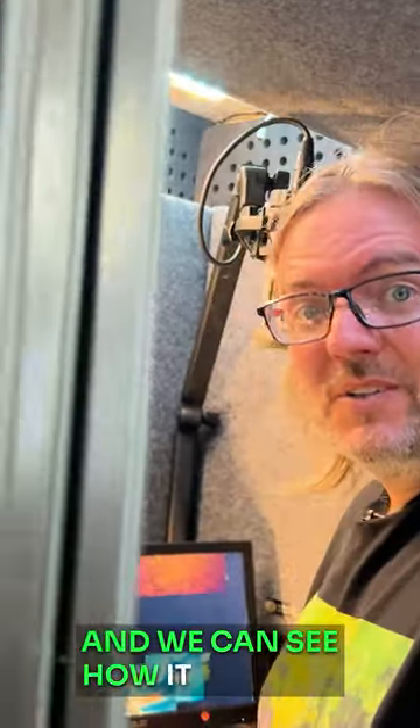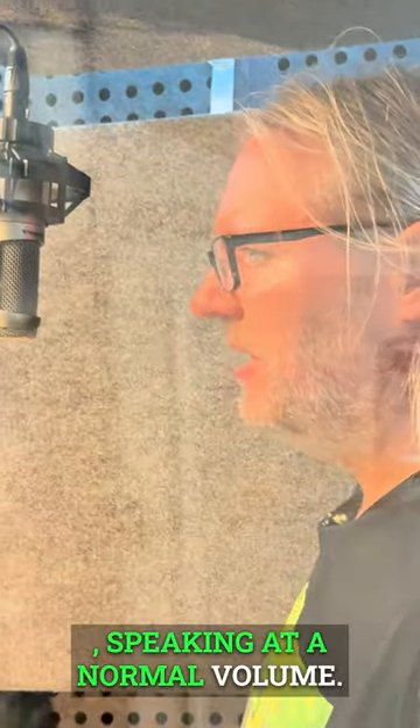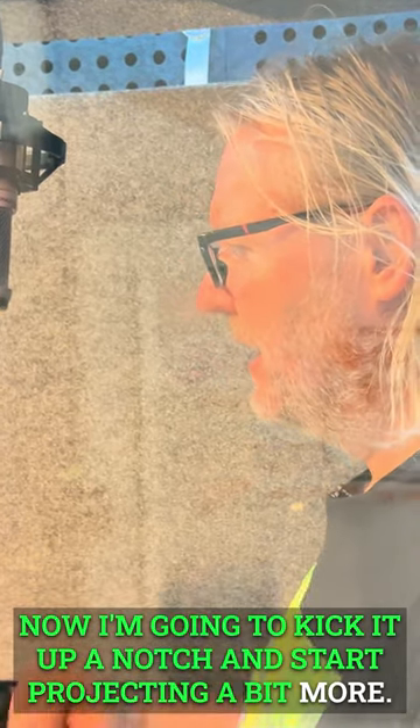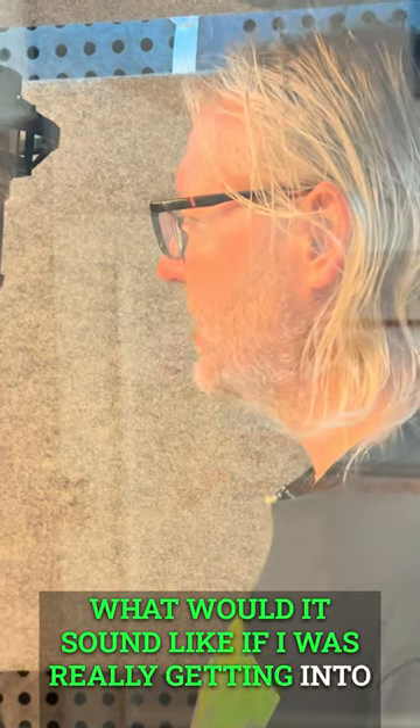We've got the panels on the walls and our panel on the ceiling, and we can see how it sounds. Speaking at a normal volume, now I'm going to kick it up a notch and start projecting a bit more — give it some more energy. What would it sound like if I was really getting into it inside this booth?